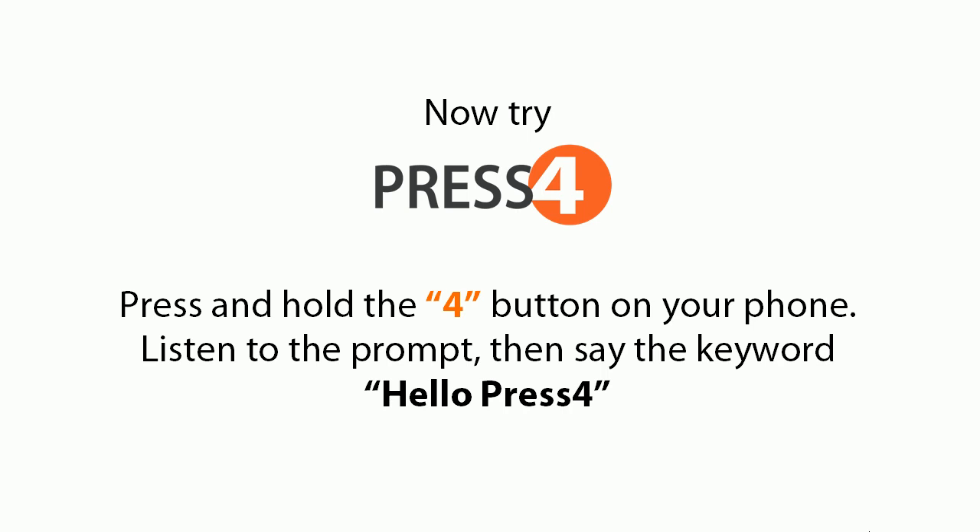Now try it out: press and hold the 4 button on your phone, listen to the prompt, then say the keyword 'hello press 4'.